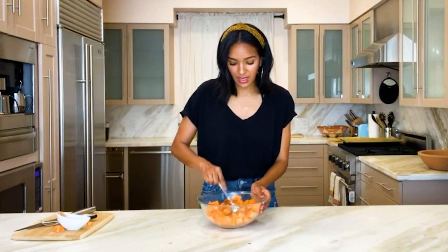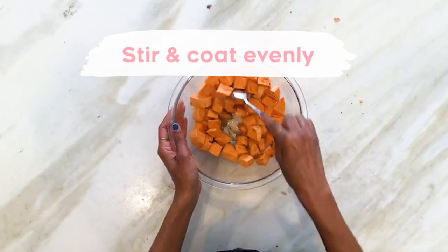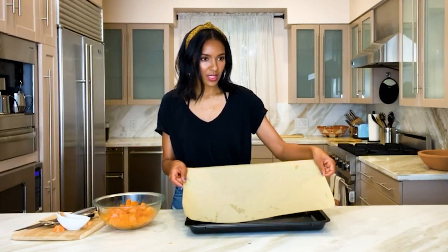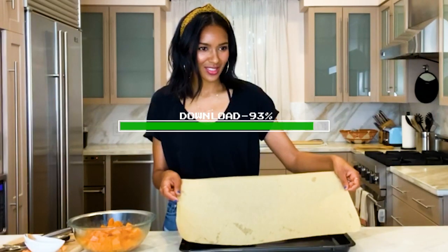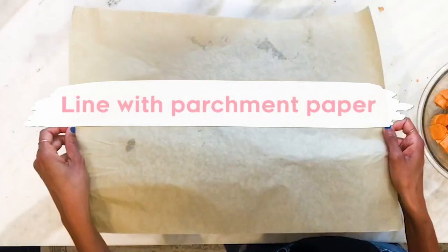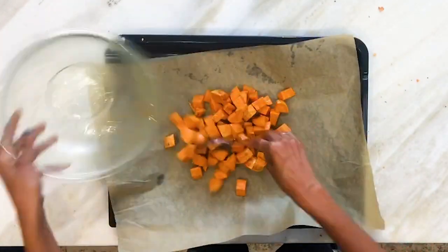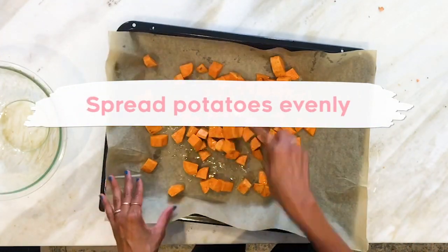And then we're just going to mix them together. If you're like me and you're at home, you can also use your hands. It smells so good — wait till it starts cooking, the whole house is going to smell yummy. I have already lined the pan with parchment paper. Now we're just going to add our sweet potatoes and just spread them out evenly so they all have space.